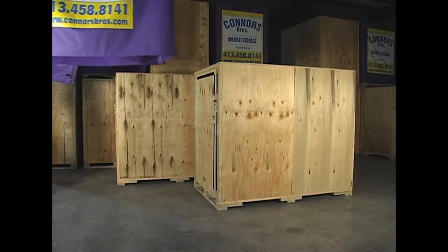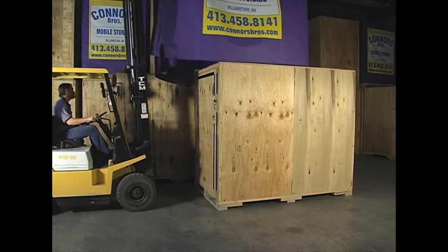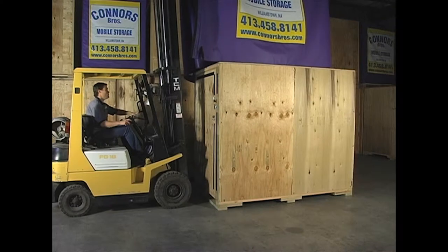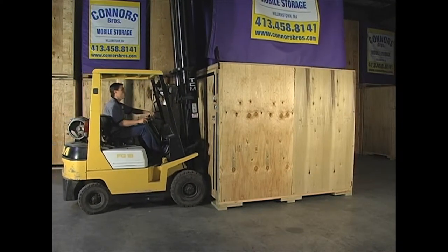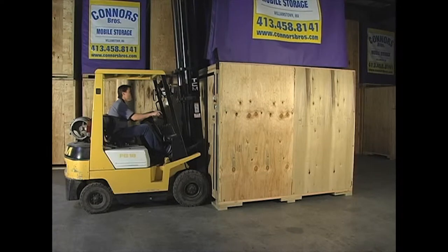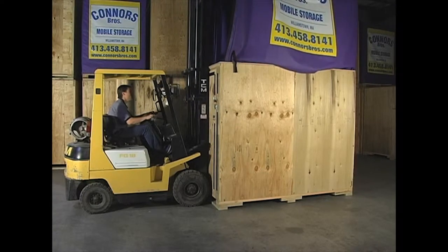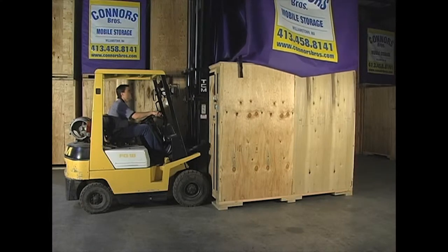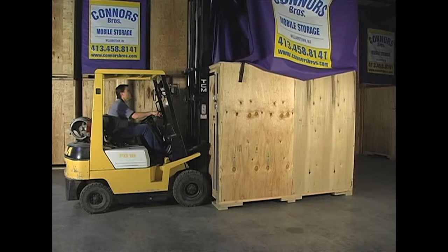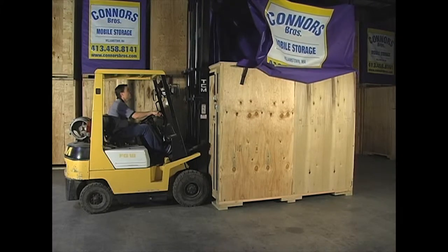Durotarp by Carolina CoverTech provides all-weather protection for portable storage containers through the use of state-of-the-art materials and construction. Durotarps are designed to be quickly and easily positioned over the top of portable storage containers through the use of a lift frame and forklift. This combination makes it easy for one person to position the Durotarp over any portable storage container in a matter of minutes. Once properly positioned, the Durotarp is made weatherproof by a quick-seal of the industrial-grade hook and loop fastening system.